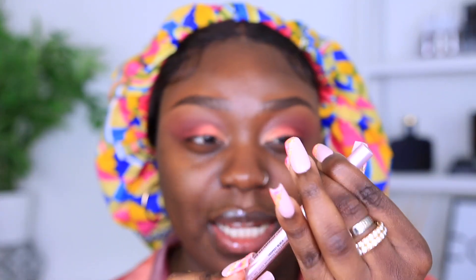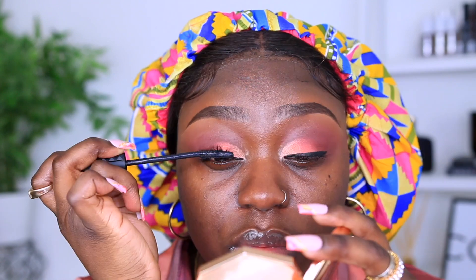I'm going to go in with my Too Faced Better Than Sex Easy Glide Waterproof Eyeliner — I'm not going to do a wing, just apply along my top lash line. For mascara I'm going to be using my Benefit Bad Girl Bang mascara, which is honestly one of my absolute favorites. I'm going to add my lashes after I finish doing my skin because I don't want my foundation to get on them — you know I love my long thick lashes, so we'll come back to the eyes later.